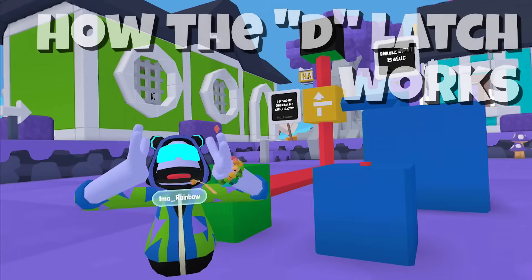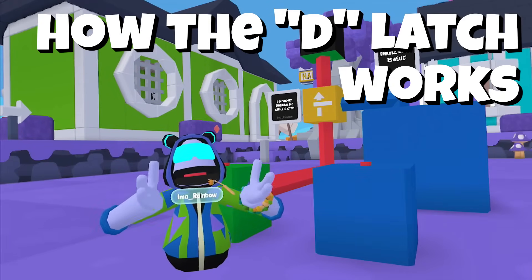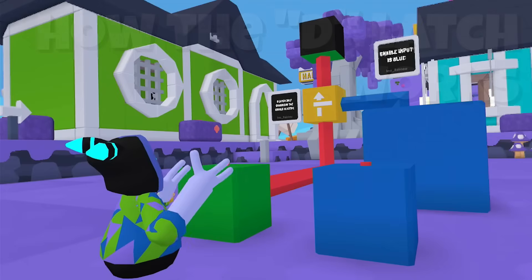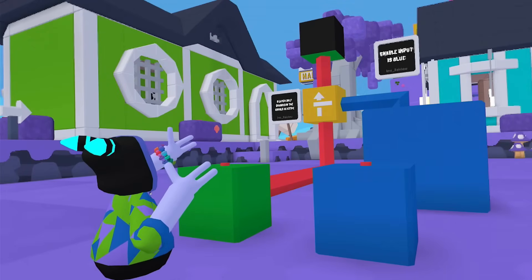Hello everybody, I'm Rainbow and I am going to be talking about the D-Latch. This is for Yeeps Wireheads, and if you're not a wirehead you may not be interested in this. But I am going to explain as simply as I can what a D-Latch is.